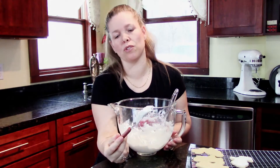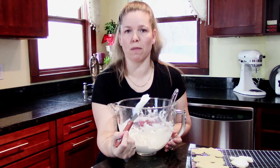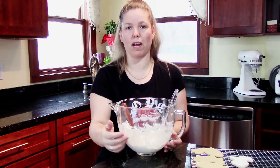Our frosting is ready to go. As you can see, it's fairly firm. You can thin it out a little bit more if you want to, but even for piping I'm going to use it at this consistency. And you can spread it directly onto your cookies if you want — either way, it's going to work.